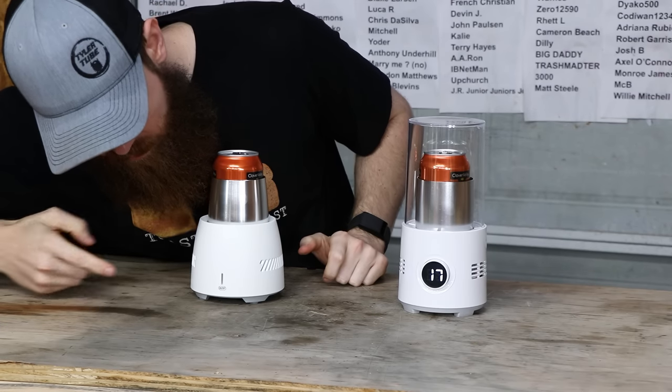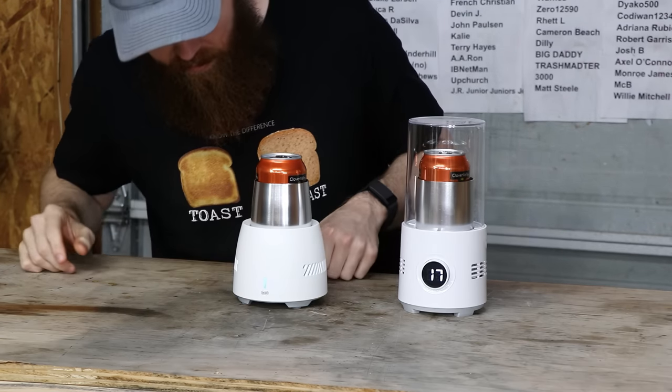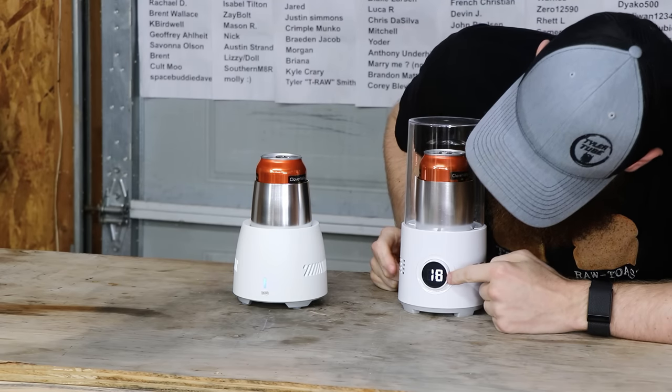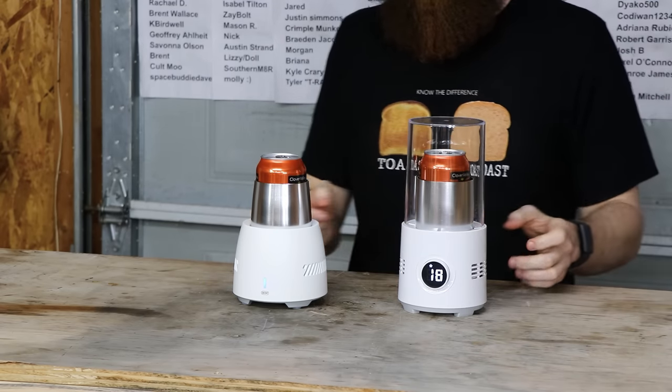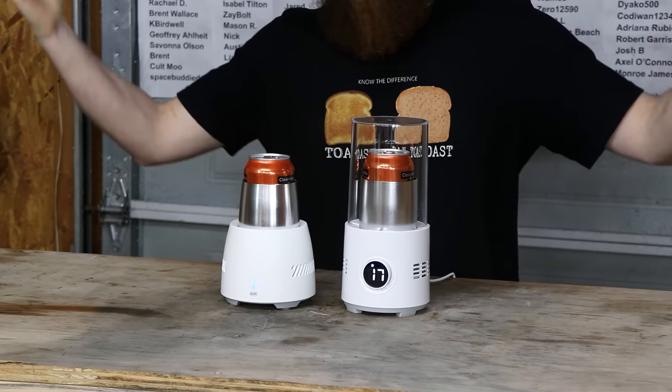This one's pretty simple — you just turn it on. This one is only Celsius, so it's 18 degrees Celsius right now. And this one's going to cool it down cold, I guess. Come back in 30 minutes.